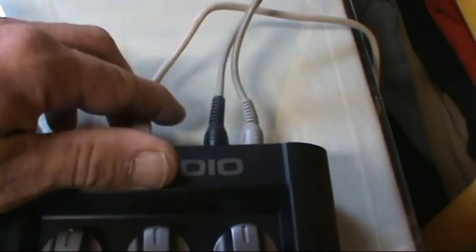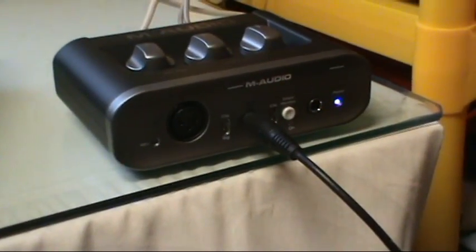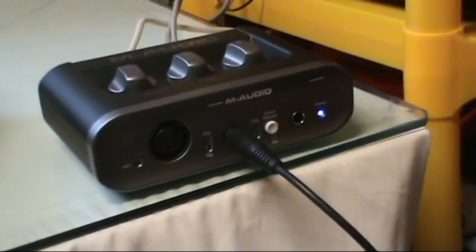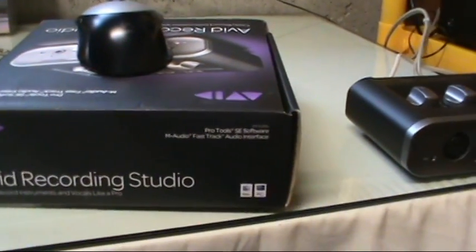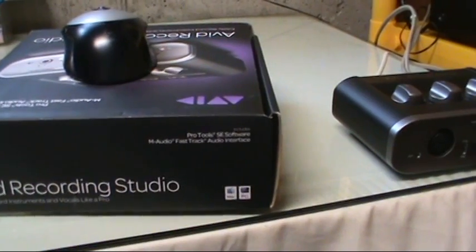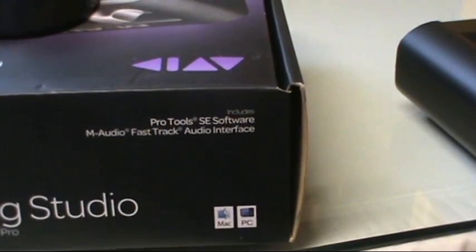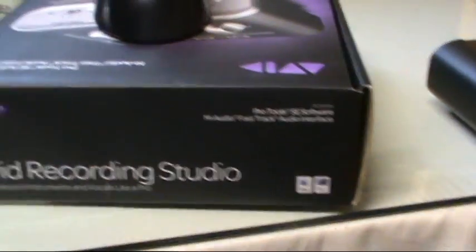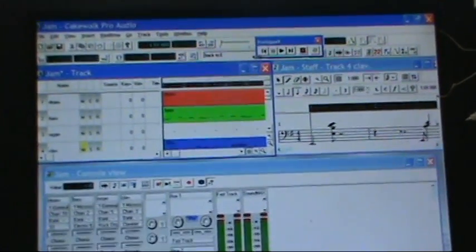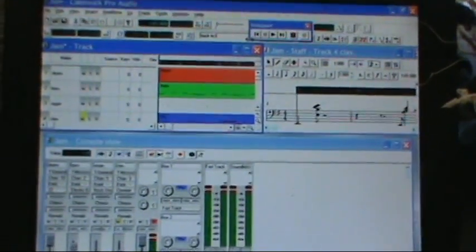That plugs right into your USB port on your computer and basically allows you to record audio into your PC using some sort of recording software. This unit came with Pro Tools SE, which I'm not a huge fan of — it's their very stripped-down version of Pro Tools, and you can't even manipulate anything. What I normally use is Cakewalk Pro Audio. I'm old school like that; I've just been using it for a long time and it does what I need it to do.